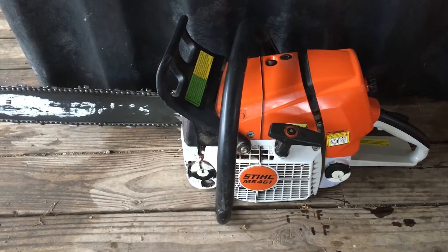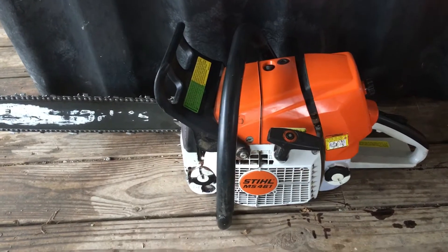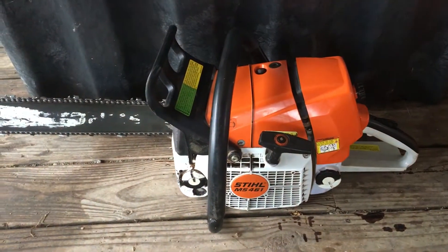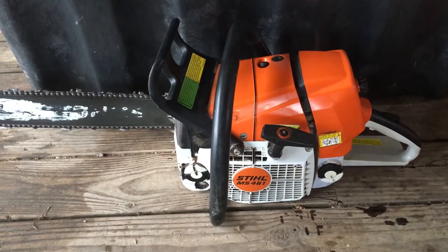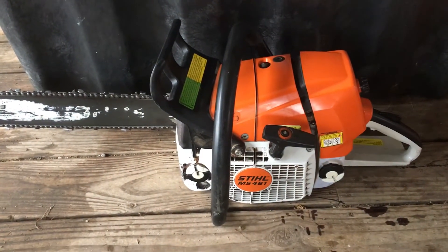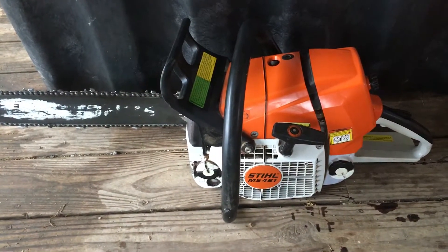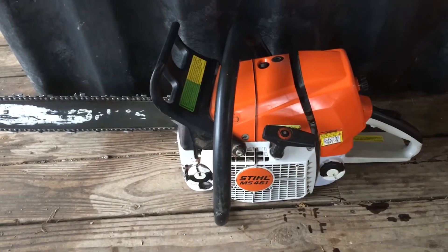I'm going to help some friends out as well as myself, so I've gotten out the old chainsaw, tested it, and I want to give you some tips and tricks I use. Friends and even enemies have told me I'm a very good tree feller, so I do come with a lot of experience. This particular chainsaw is an MS-461. The safety tips and tricks I'm going to show you apply to every chainsaw out there.